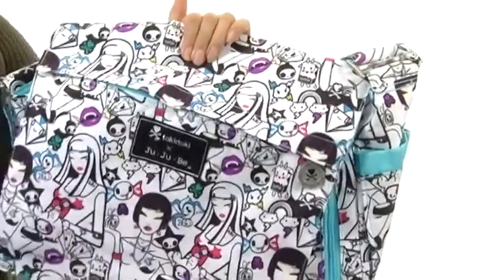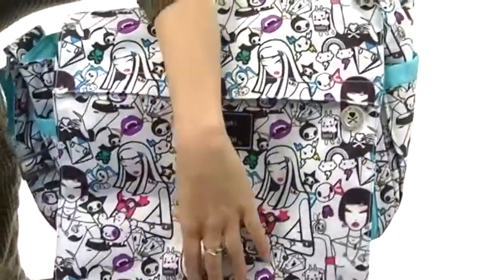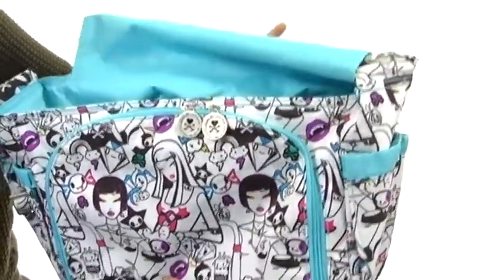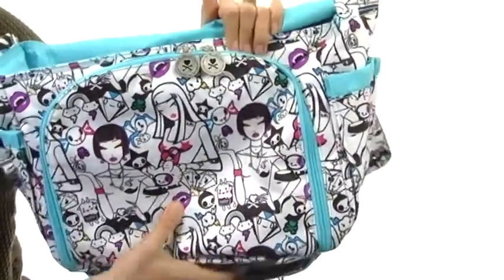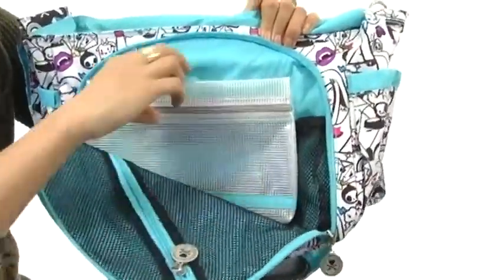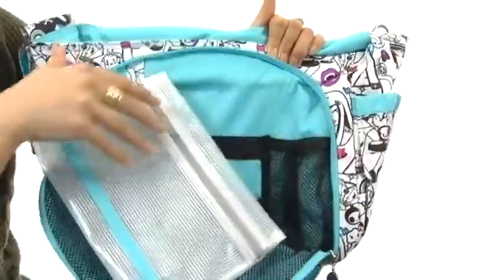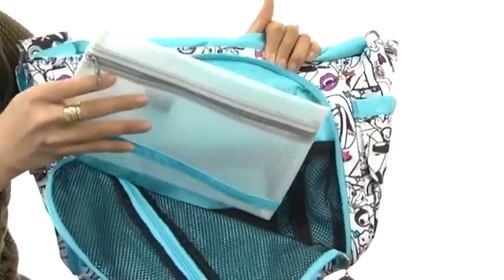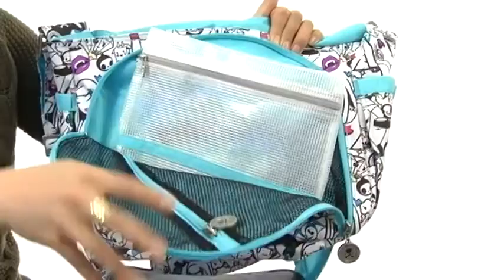It has memory foam in the crossbody strap, so it's gonna give you a comfortable fit. You can access the main compartment with this top flap with a magnet closure. It's got plenty of details with the zipper pocket on the front with these dual zippers. This pocket is great because it comes with a wonderful pouch that is removable, but you can also attach it to this bag with the lobster clasp that it comes with.